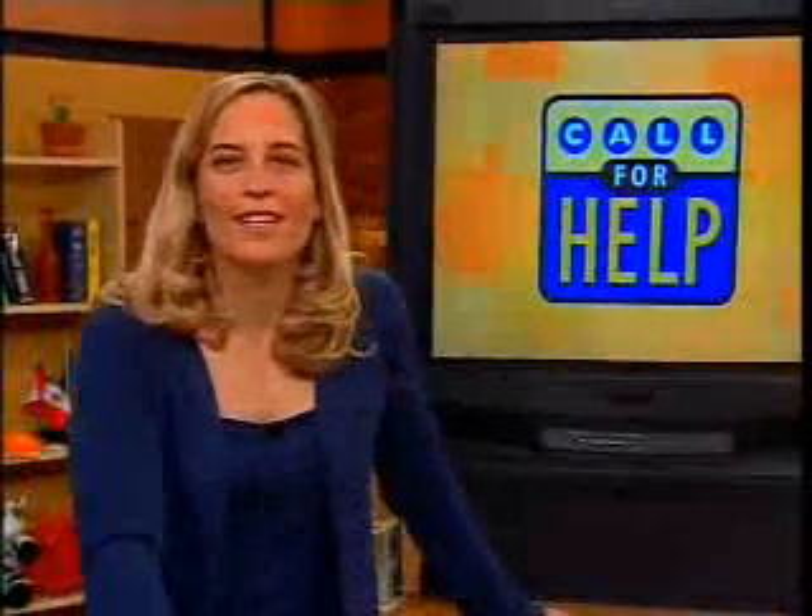Hi, Beck. How are you? I'm good. How are you doing? Pretty good. How can I help you? Well, I'm a professional photographer, and I am ready to upgrade my monitor from my little old 14-inch to a 17 or 19, and my main concerns are being able to match my print output color with my monitor color.